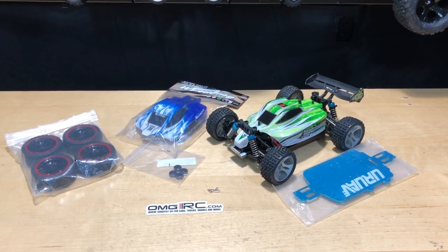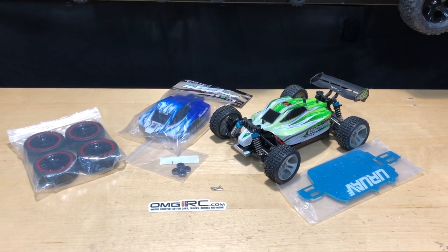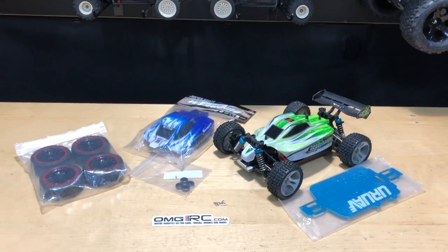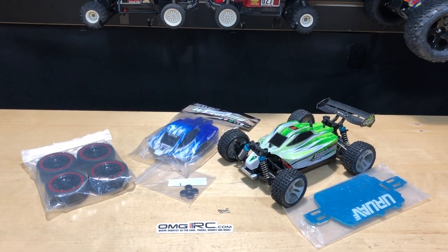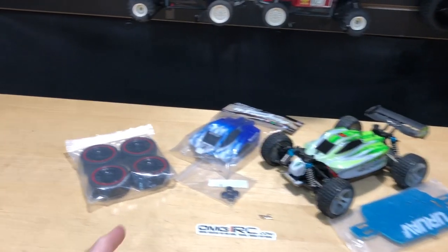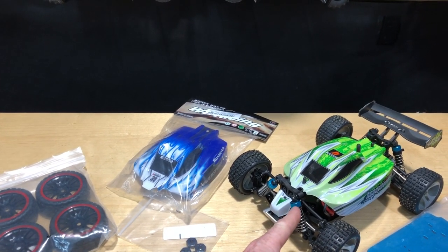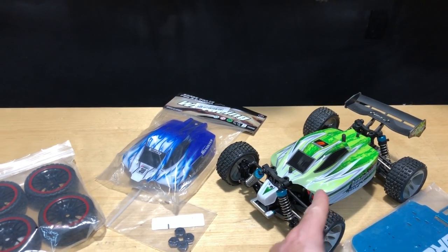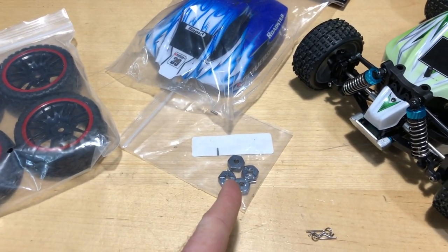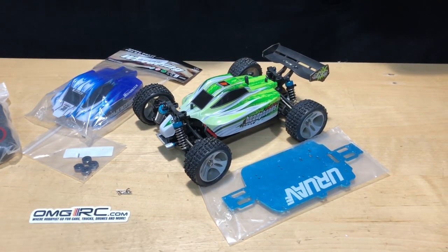What's going on guys, Jerry with omgrc.com here. Today I've got an aluminum chassis upgrade for the WL Toys A959B. This was sent to me as a review model. I also ordered these tires and this blue body, and these little hexes here are 12 millimeters so I can put bigger wheels on this little car.